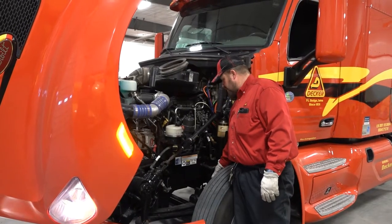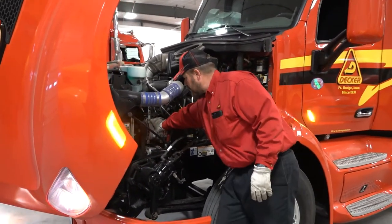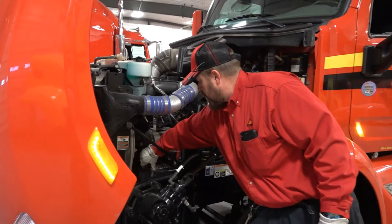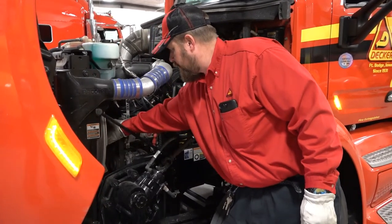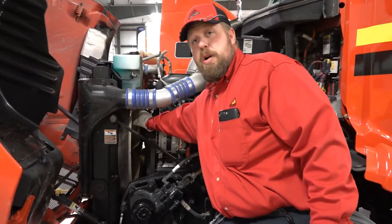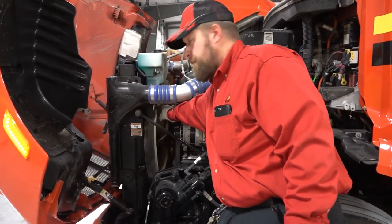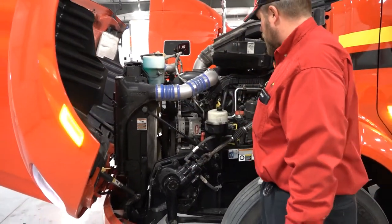Now that I've followed my steering system out, I'm going to come back up to where I was. Check my alternator — tight and secure — belt with proper tension, and moving forward, my fan. I'm going to look my fan over. I want to make sure there are no cracked, missing, or damaged blades. Everything seems to be in good working order.